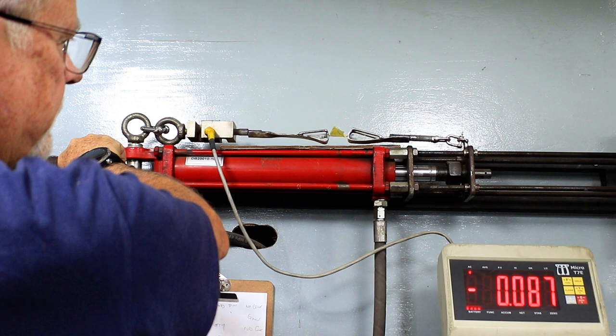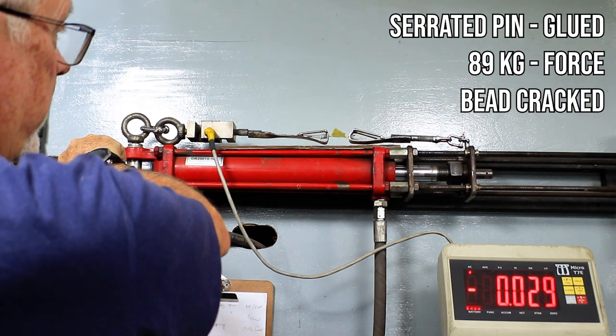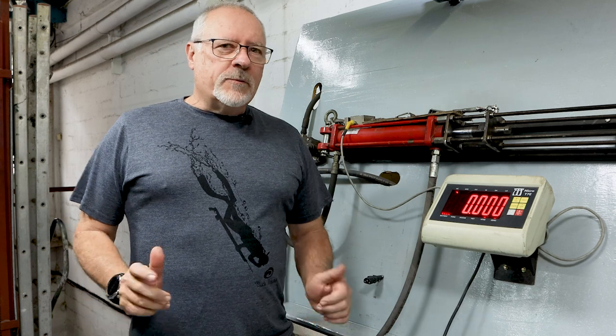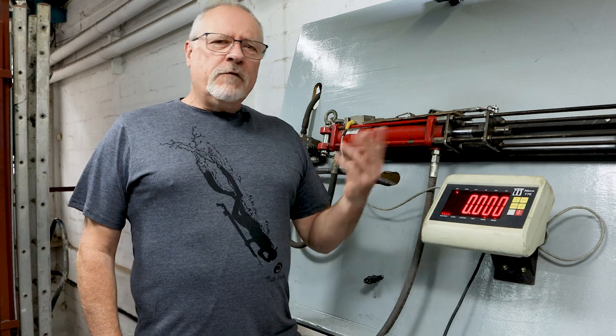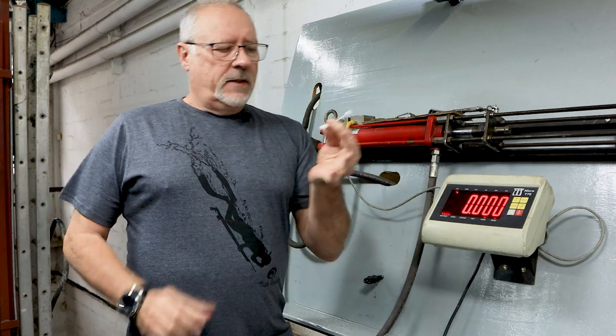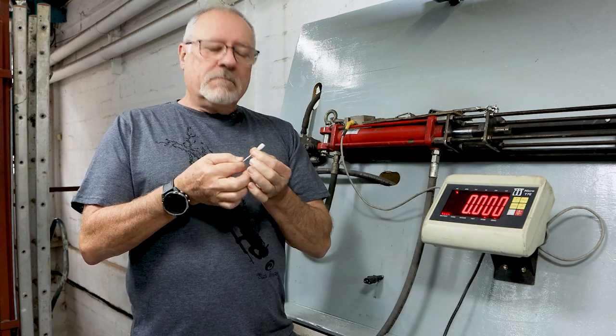Slipping. Yeah, that was good. Pin didn't break. Hi guys, welcome to another video. A few videos back you would have seen us testing our prototypes of our wishbone. It's a new design we've been playing with.